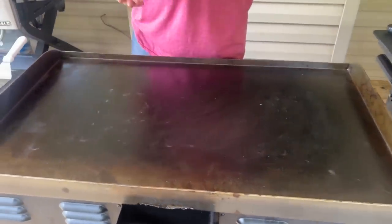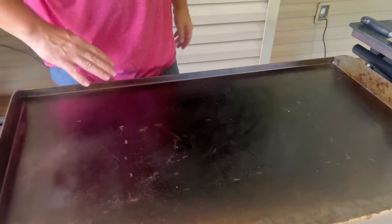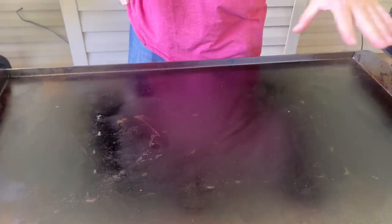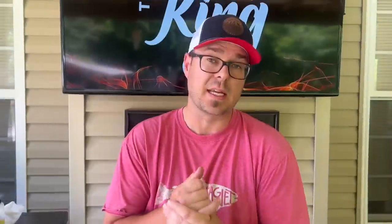I got a sear zone going on right here. These two burners are off, these are on high. I'm trying to get as much char as I can. I do want a low part of the griddle because this sauce can get away from you in a hurry. Typically a great sloppy joe is done low and slow, and it tenderizes the beef, so we're going to kind of mimic that today.